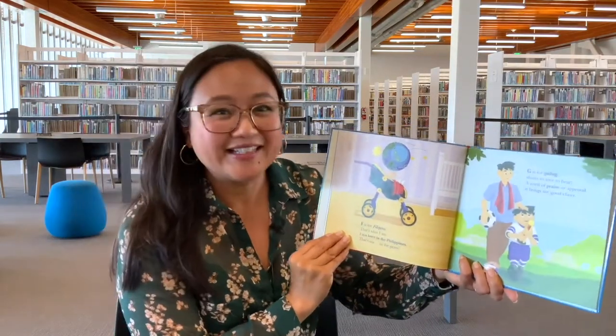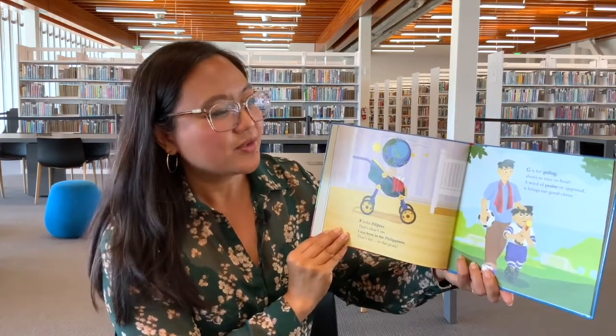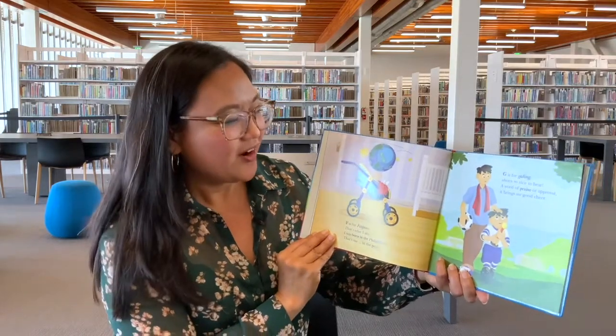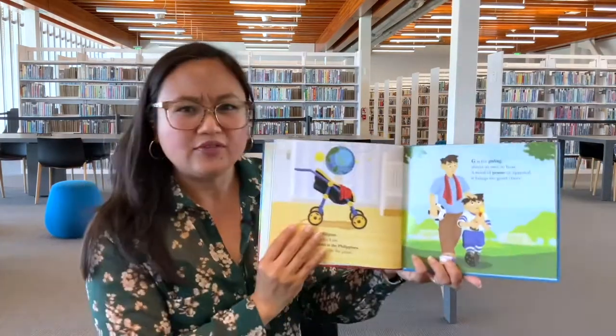E is for Ewan — that's what we say when we don't know the answer by the end of the day. F is for Filipino — that's what I am; I was born in the Philippines, that's me in the pram. G is for Galing — always so nice to hear, a word of praise or approval, it brings me good cheer. What are they playing? Looks like they're playing soccer! Do any of you play soccer?